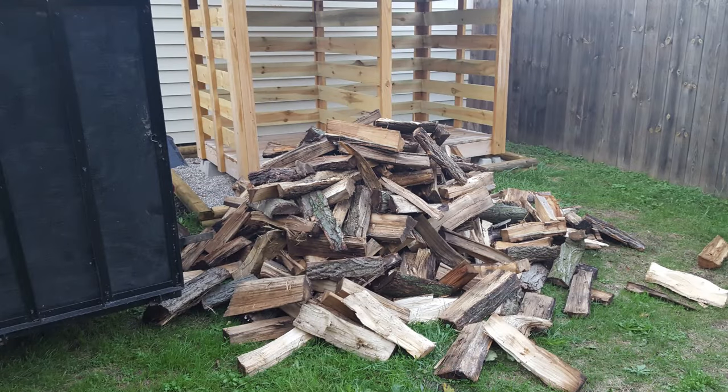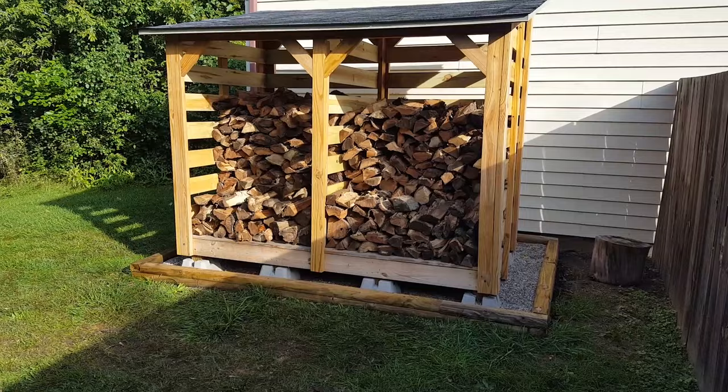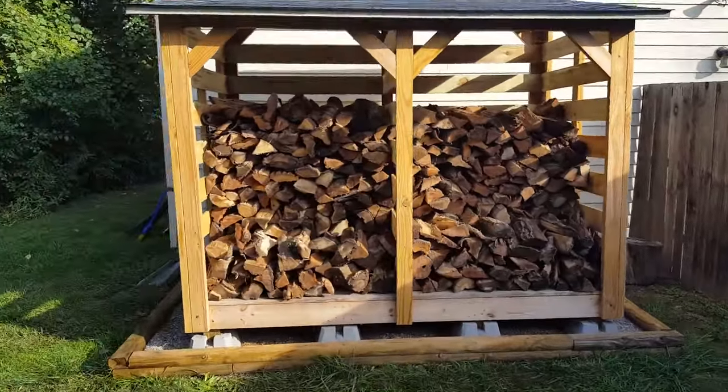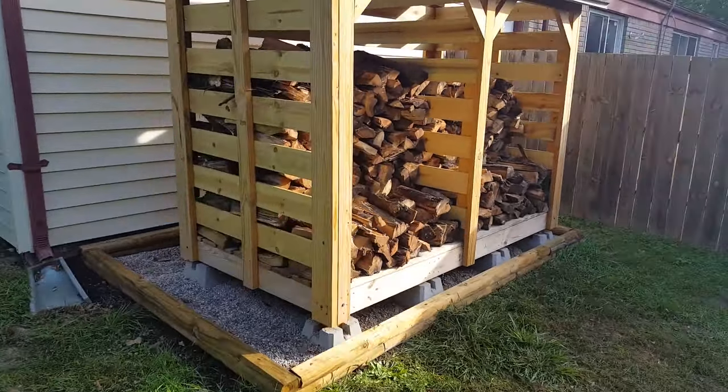So then all that was left is to haul over some firewood and start stacking. This right here is two face cords of wood. I'm able to fit the pieces of wood three layers deep into the shed. After stacking those two face cords, it's clear that I could still fit at least one more.